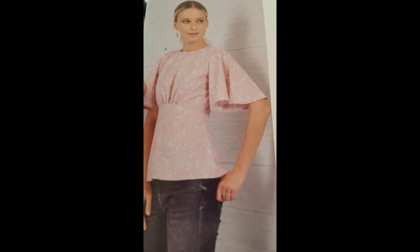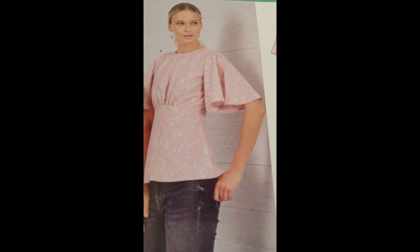For View B you would need a 22-inch zipper, but for View A you just need a button and a 7-inch invisible zipper. Without further ado, let's go ahead and see the finished product and you can see how it came out when I made it.